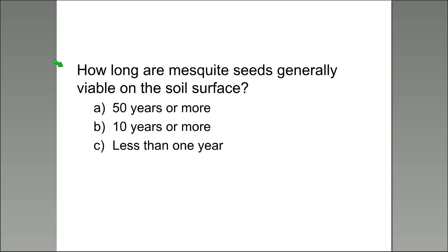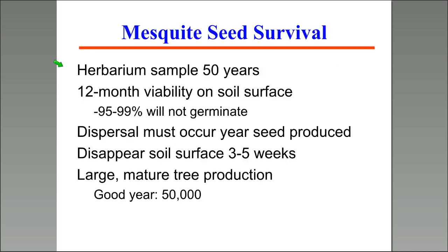About 59% of you said 10 years or more, almost 30% said 50 years or more, and 11% said less than a year. In a herbarium situation controlling temperature and humidity, samples have had viability up to 50 years with maybe 60% germination. But out in nature, 12 months viability on the soil surface is what we see.